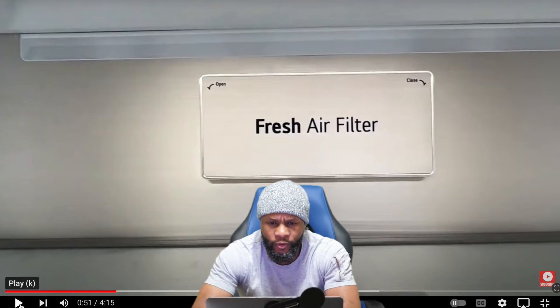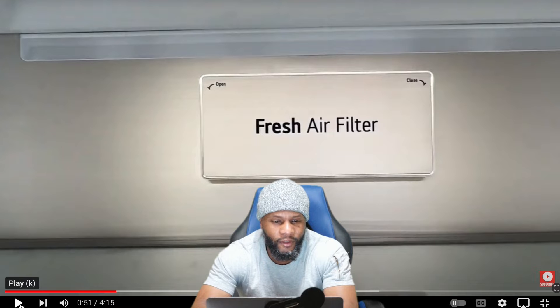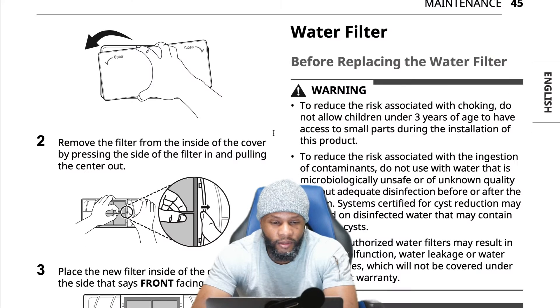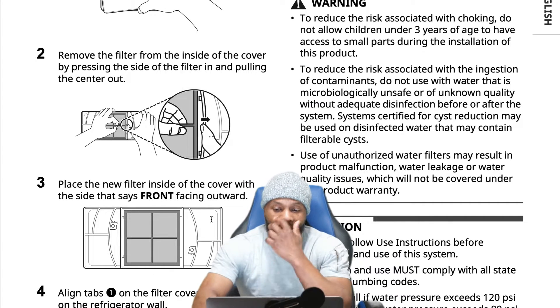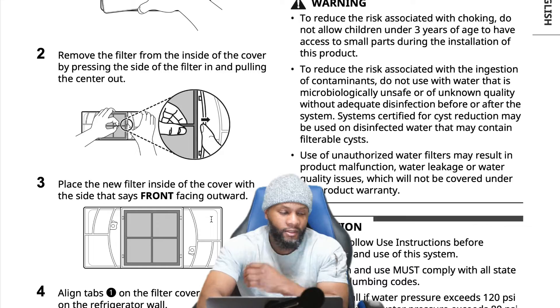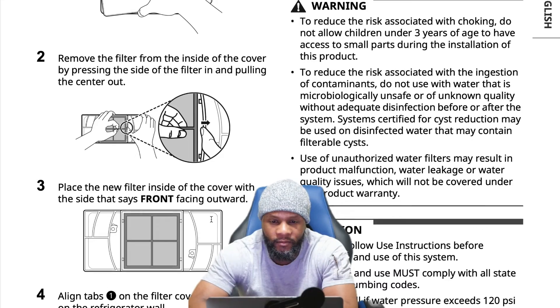It's in the owner's manual: remove the filter inside the cover by pressing the side of the filter in and pulling the center out. Place the new filter inside the cover with the side that says 'front' facing outward. You can find all this in the owner's manual — not difficult to do, but just take your time.